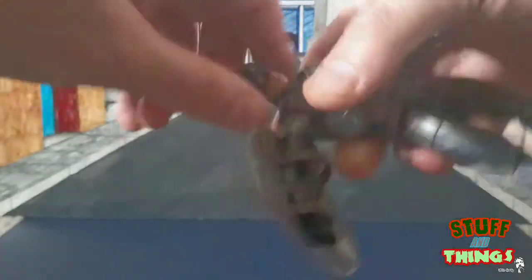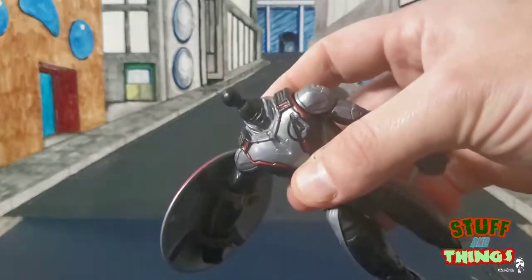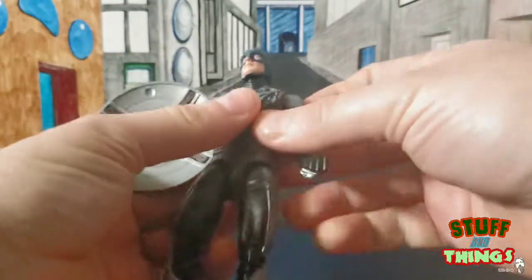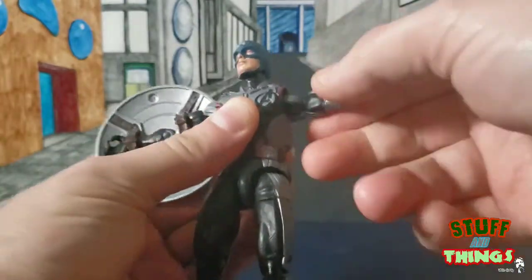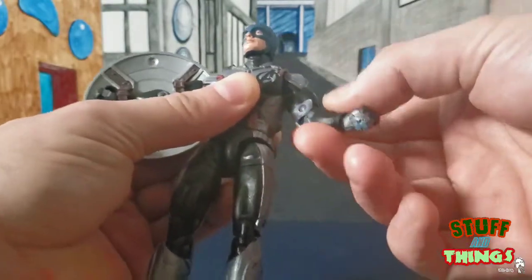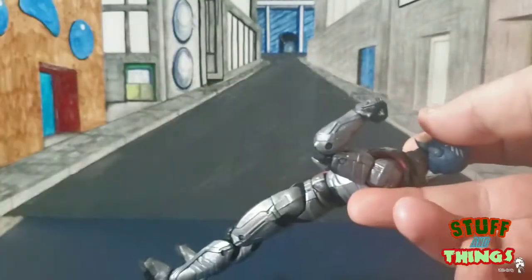Decently forward and decently back. The head is on a swivel and a ball joint as well and it is removable. The 10-year anniversary Cap head does not fit perfectly but it does go on the peg — a little putty and you should be good. The arms do have the swivel so you can get the range of motion there. It does have the bicep cut and double jointed elbows.